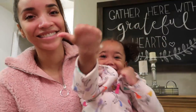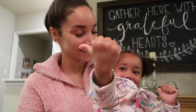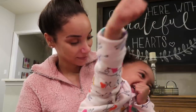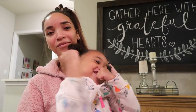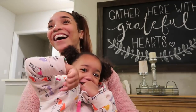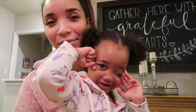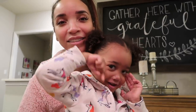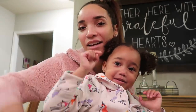Thumbs up the video! Say 'thumbs up the video!' Say 'subscribe!' Subscribe! Down below! Hit that subscribe button down below! Bye!